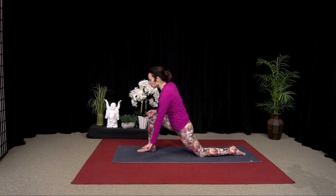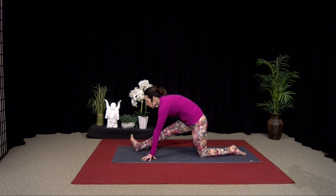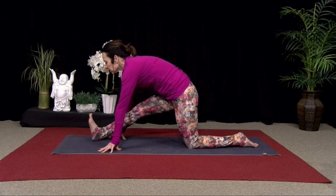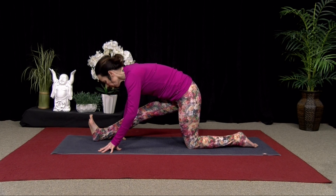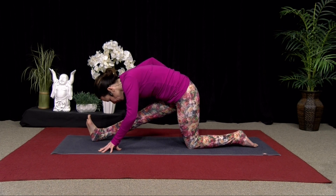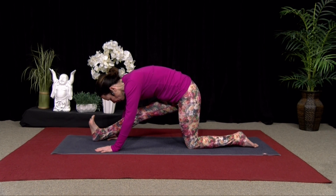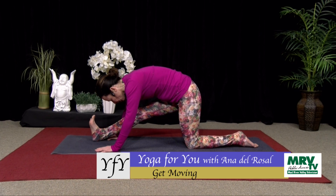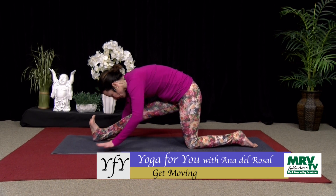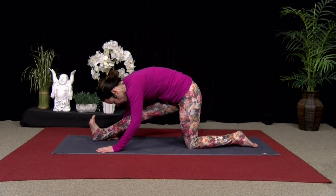Coming into the hamstring stretch, both hands down. Straighten that right leg or your front foot. Wiggle the foot forward. Flex the foot. And just drop your chest towards the thigh — so you're not sitting your bottom back towards your heel. The more you flex that front foot, the deeper the stretch to the back of the leg. You can even get the calf and the Achilles here.